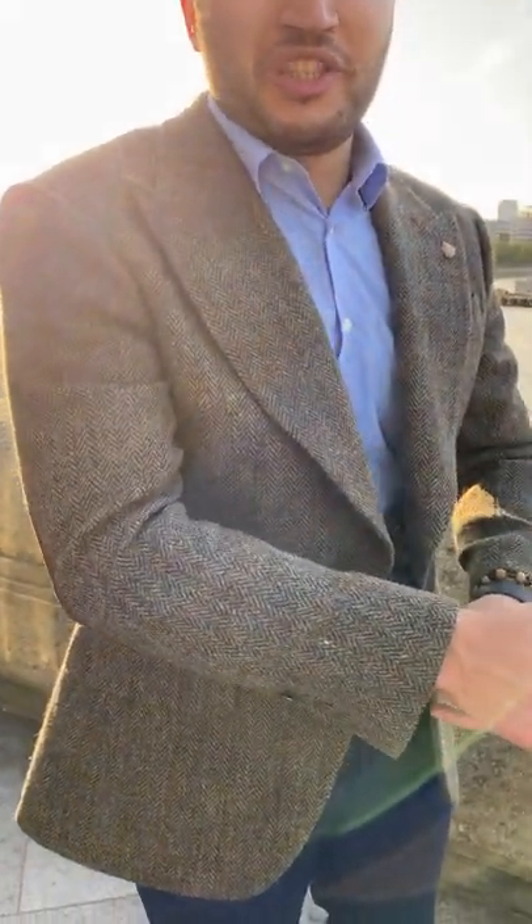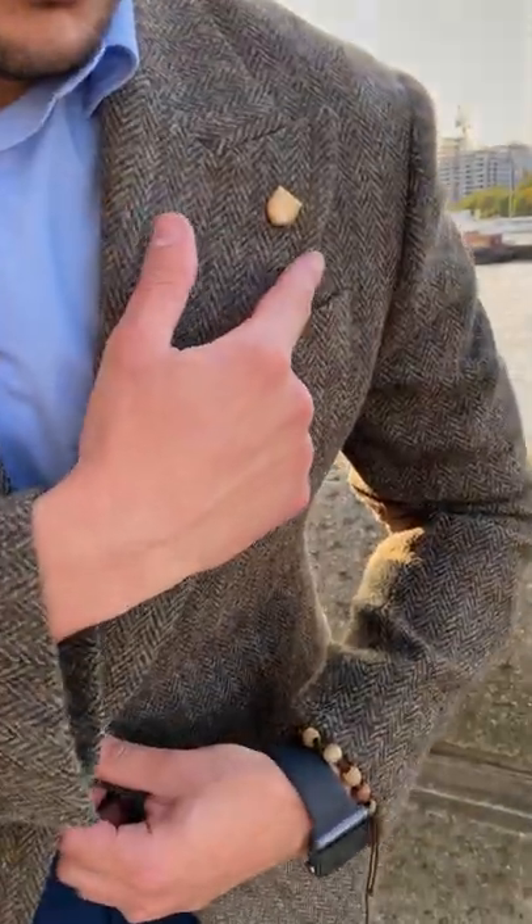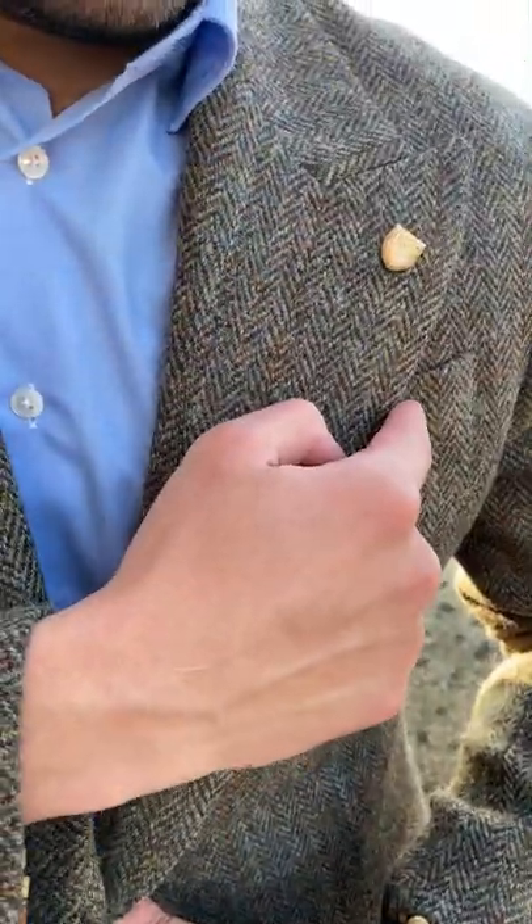Hello friends, so this is my classic brown Harry Bond Harry Street jacket. As you can see, it has a pattern lining — come closer. This jacket has a wide width and peak lapel.